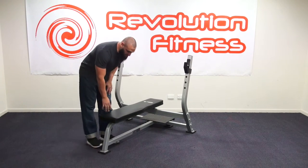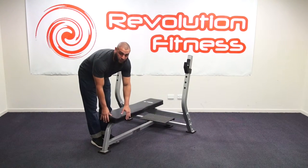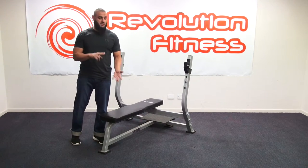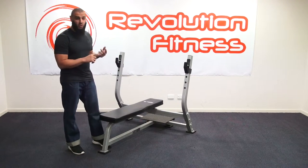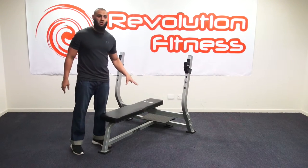Another great feature about this one is it's nice thick padding. It's got 70mm thick padding, which is a lot thicker than most other brands on the market. That's going to give you more comfort and it's also going to last a lot longer.